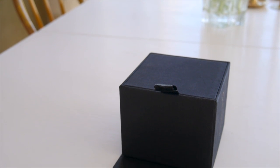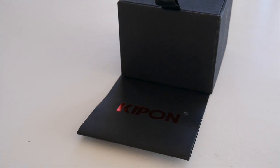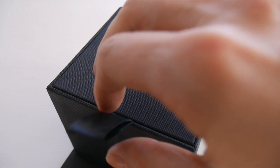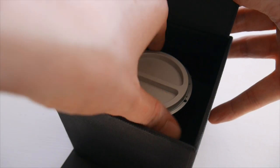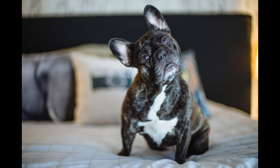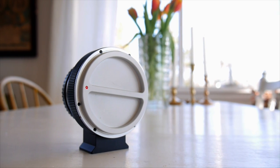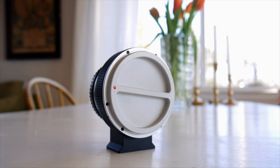This is the Kipon Baveyes, a medium format to full-frame focal reducer. It lets me use medium format lenses on Sony or Leica full-frame with the crop factor reduced to 0.7, meaning you get to use more of the frame from all the delicious medium format lenses out there compared to a dumb adapter.